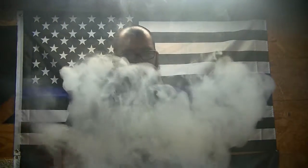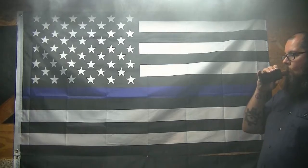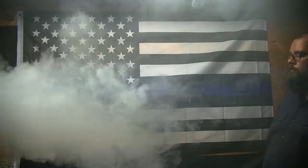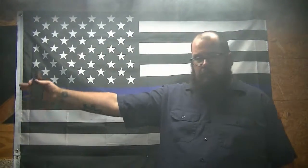As you can see, lots of vapor. I'll do a little side view for ya. Lots of vapor — went about 3 feet past the edge of the screen.